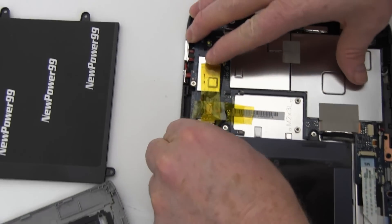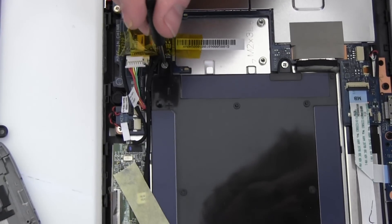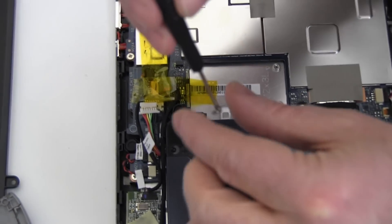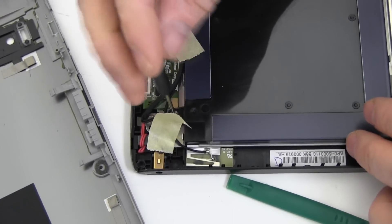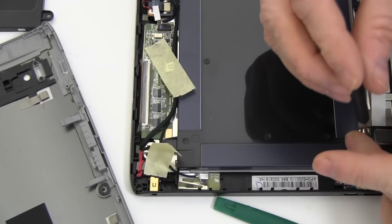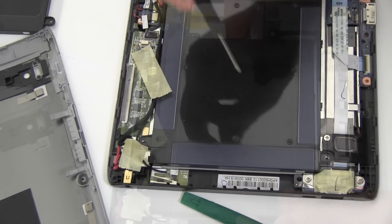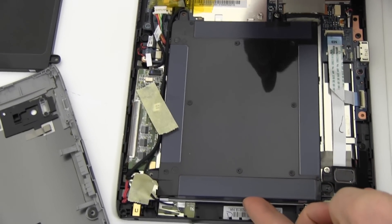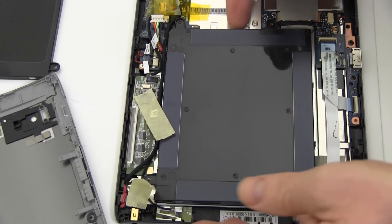Disconnect the battery. Remove the four screws securing the original battery. Remove the original battery.